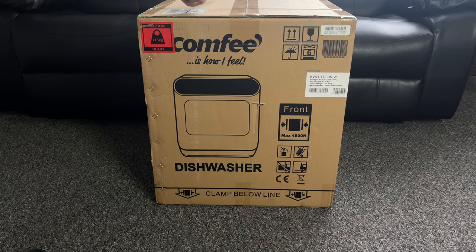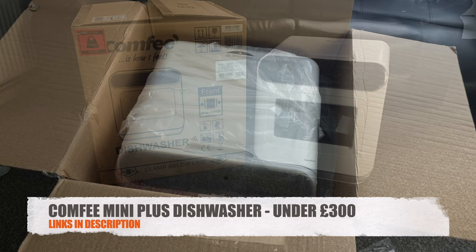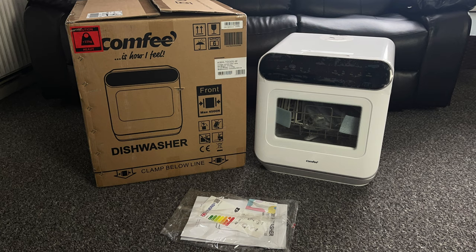A company called Comfy got in touch asking me to check out their new standalone dishwasher. This is the Comfy Mini Plus and what's special about this one is it does not need any plumbing. It's a completely standalone unit and costs under £300, so cheaper than the competition. In this video we will be finding out exactly how good this product actually is.